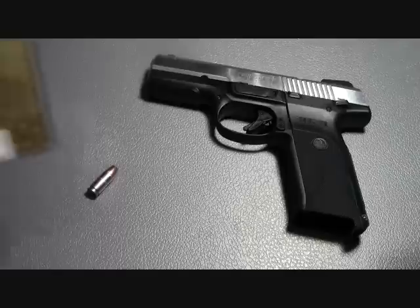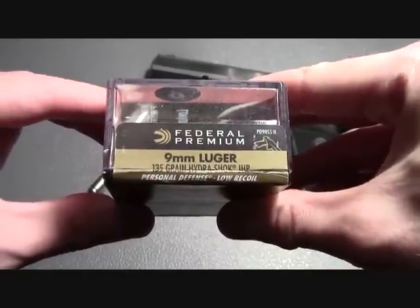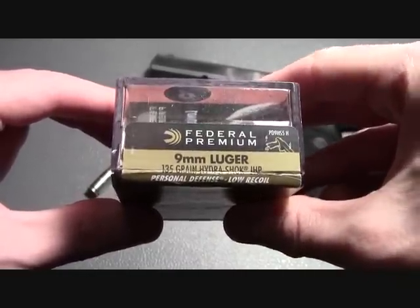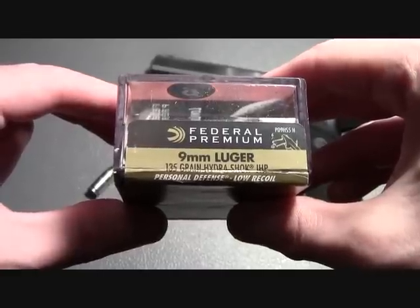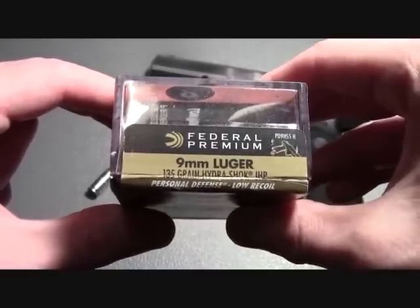This is Full Metal, and in today's video I'm going to be retesting the 9mm Luger 135 grain Hydroshock Jacketed Hollow Point Round. Now, the last time I tested this, I shot it and caught it in a book. But this time, I'm going to see what happens when we fire this into some ballistic gel.